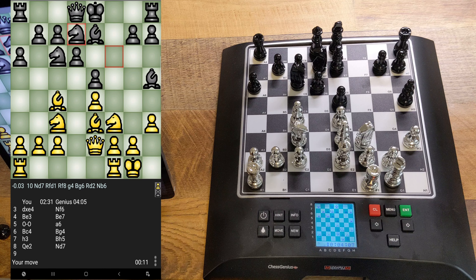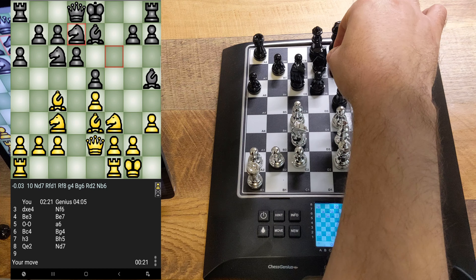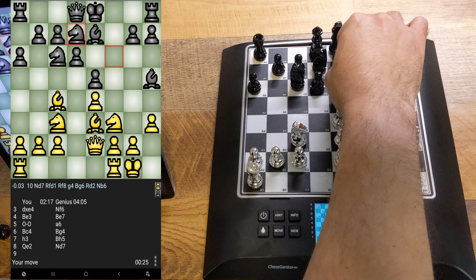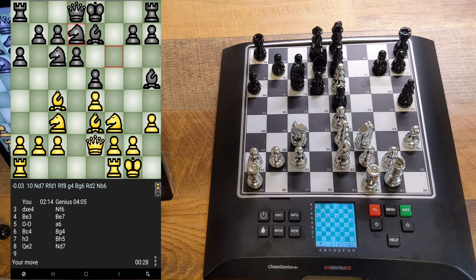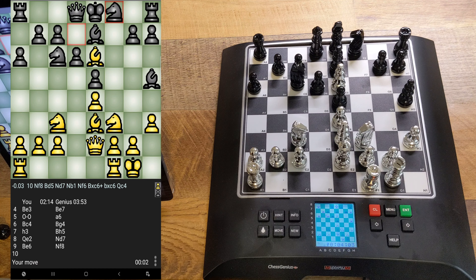I'm trying to keep up with the time. The time wraps and we keep playing, but I really wish I could have set it to five plus five — that would have given me more time to notate moves. But the Millennium Chess Genius has fixed time controls I can't customize, so five plus three is what we have. Three seconds increment seems okay but five would have been better.